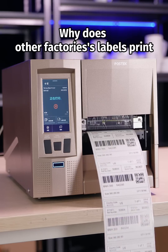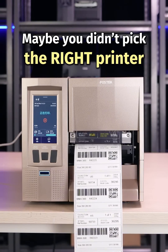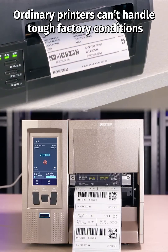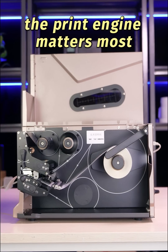Why does other factories' labels print faster and better? Maybe you didn't pick the right printer. Ordinary printers can't handle tough factory conditions. When it comes to heavy-duty work, the print engine matters most.